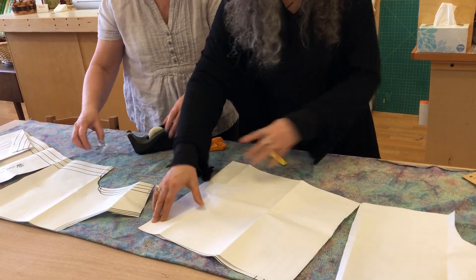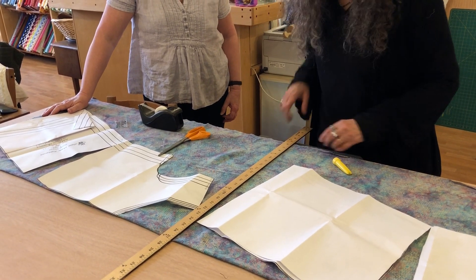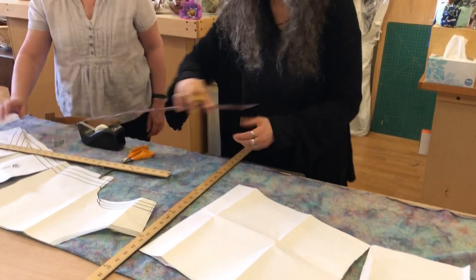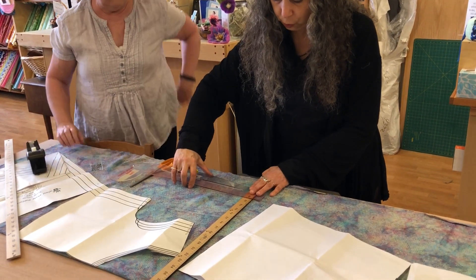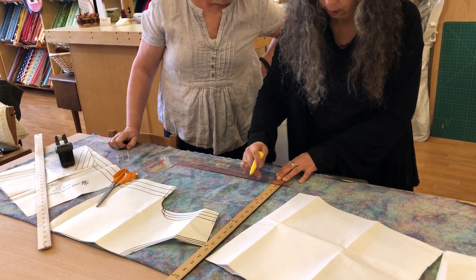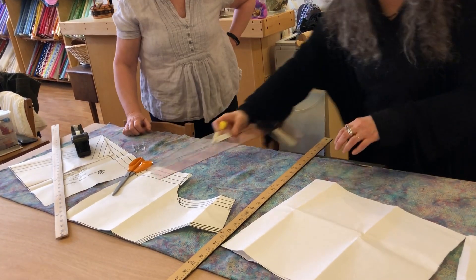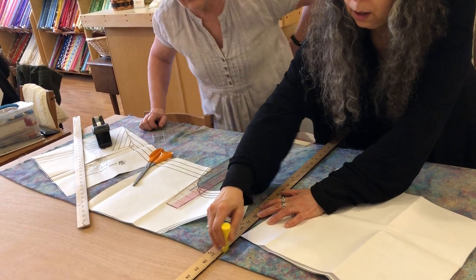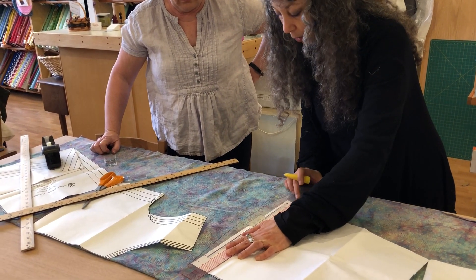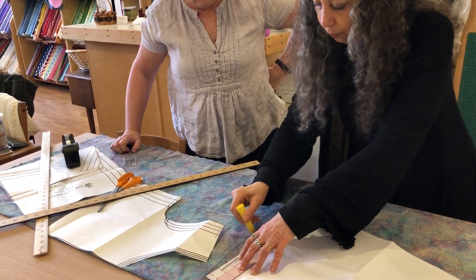So let's figure out our hem one more time. We're going to triangulate. That's the right angle on the front edge. I'm going to go up one inch from straight across to here. So we can extend this line to the one inch mark. The first inch here has to be a right angle to the fold, and then after that we can use our curve to make a gracefully curved hem.